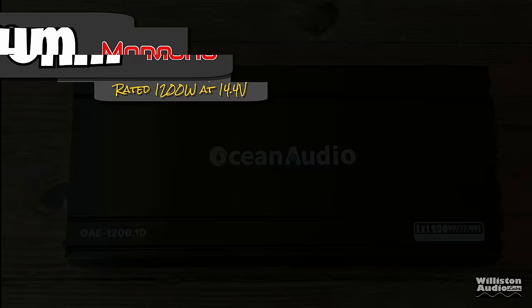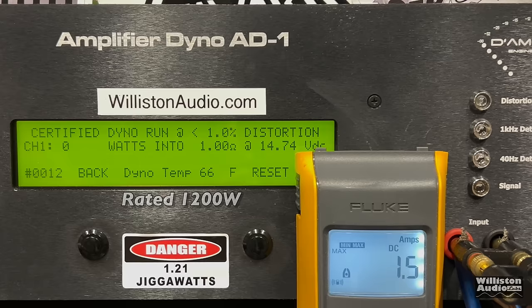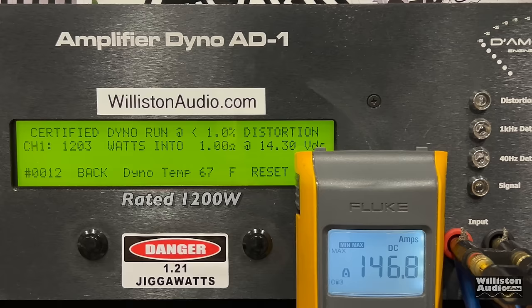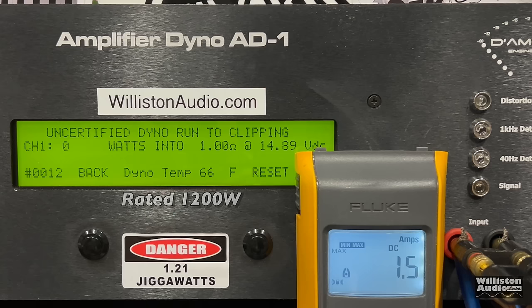Here's the 1-ohm test. Can this $89 amp do 1,200 watts certified? 40 hertz track. So close — 1,184 watts at 14.31. We gave it another try and ran back to back: 1,203 watts at 14.3. Golf clap in the background. Ocean Audio, thank you for rating this honestly. Uncertified to clipping, we're busting 1,300 — 1,308 watts at 14.16 volts.